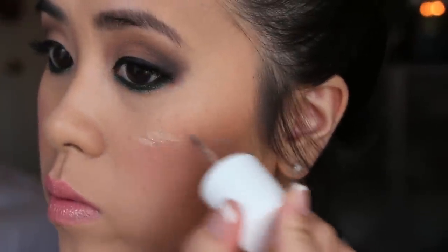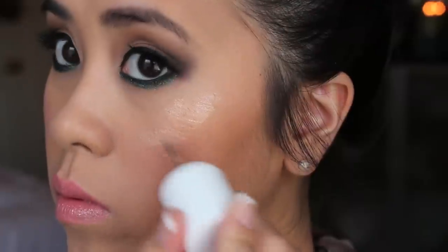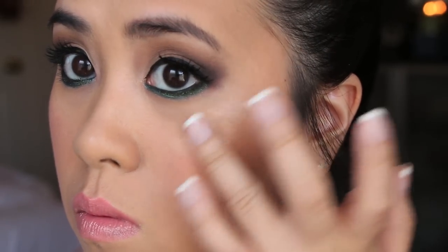For the summertime, I want my skin to be very natural and healthy looking — very hydrated without looking oily, and of course glowy and not shiny. There's definitely a difference. And this foundation is very hydrating as well as gives me the perfect glowy look.